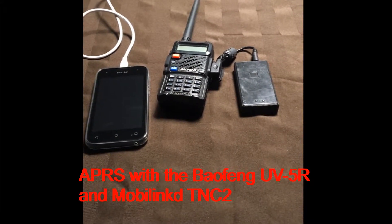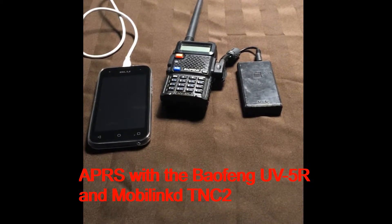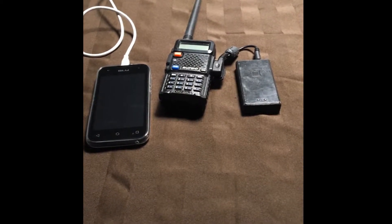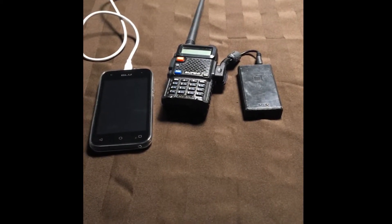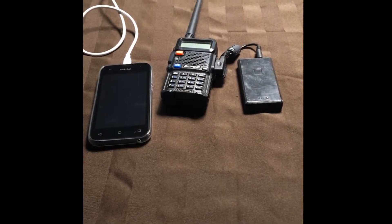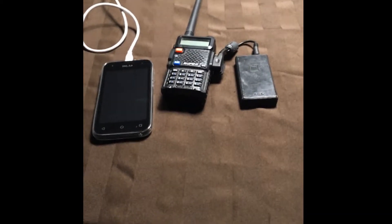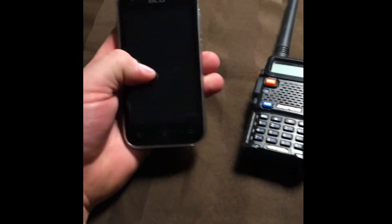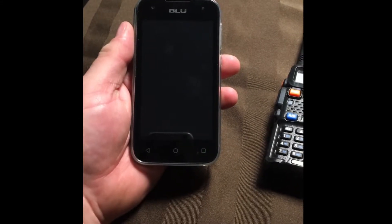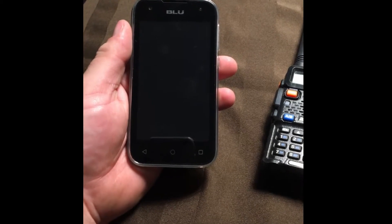Hi guys, VA3JJW Justin here. On one of my other videos on APRS, someone was asking if you could run APRS on a cheap Baofeng-type radio — and you can. This setup probably costs about $200 Canadian, but you might be able to find stuff cheaper. The first part is a blue-branded Android cell phone I got on Amazon for about $50 Canadian. It's a really crappy phone but it does the job.